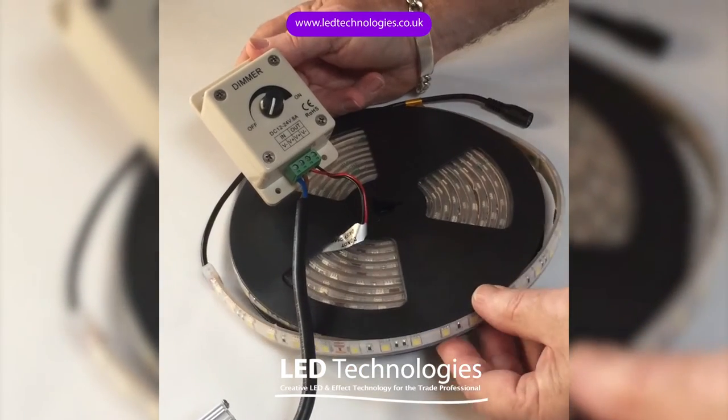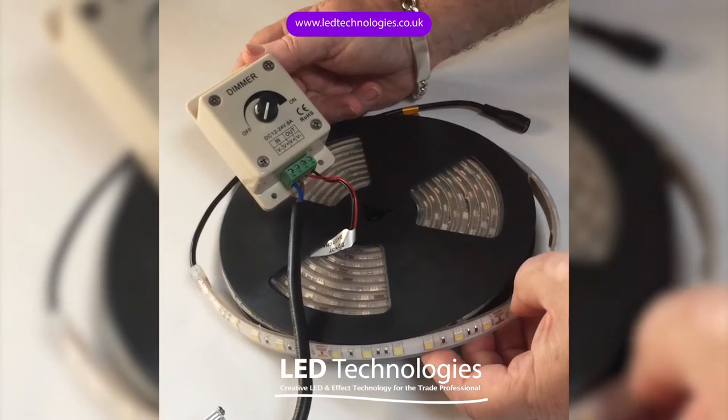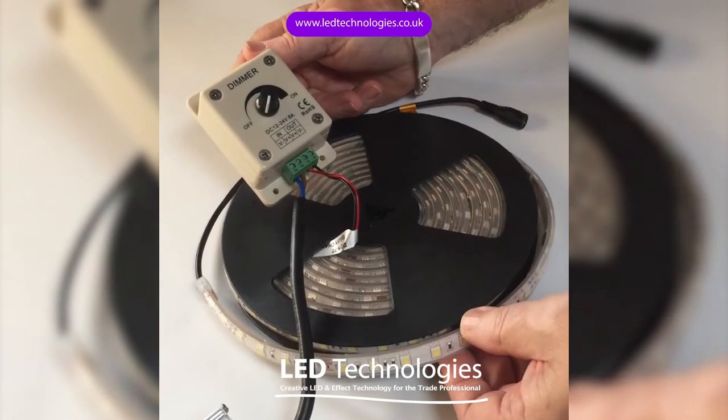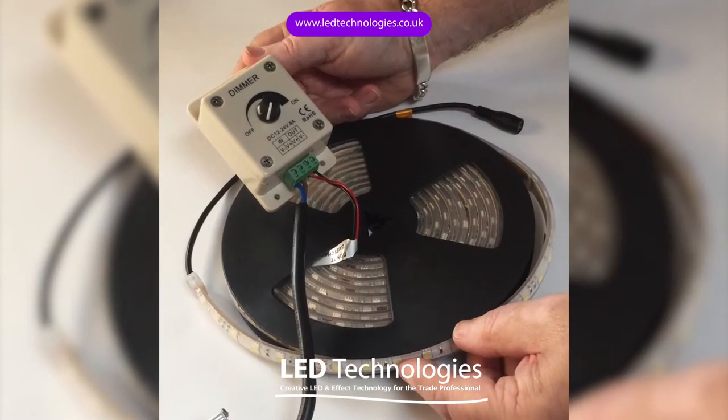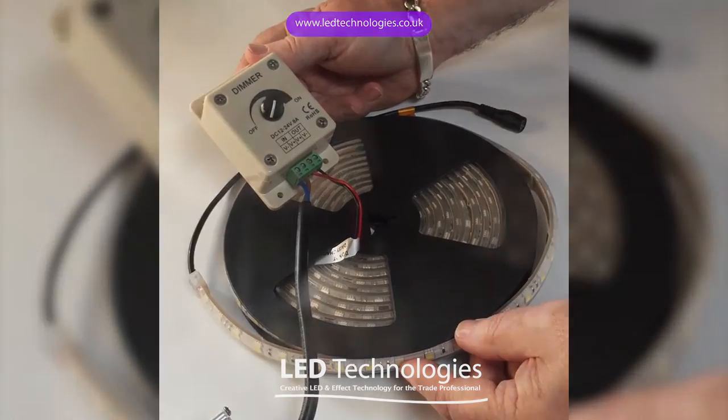For the purposes of the demonstration we're going to use a 24 volt pro flex tape which has an overall rating of 3 amps per roll, so essentially you could operate two rolls of this tape quite easily.